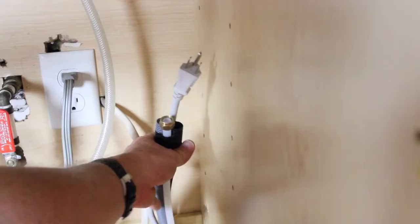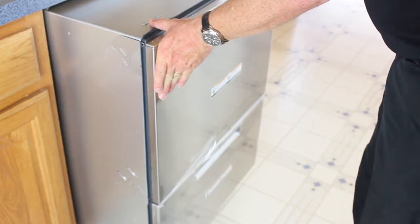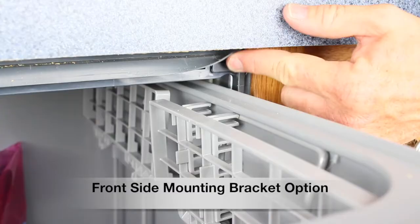Carefully feed the hoses and power cord through the service holes. As you do this, push the dish drawer into place, only pushing on the edges. Be sure not to kink the hoses while pulling them through.